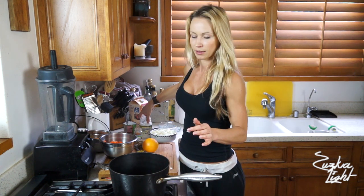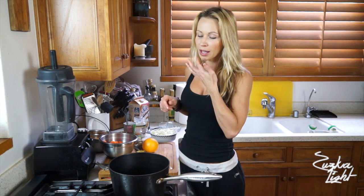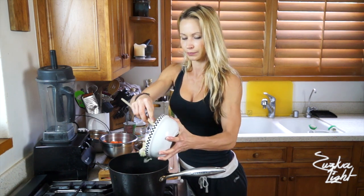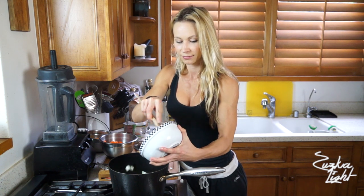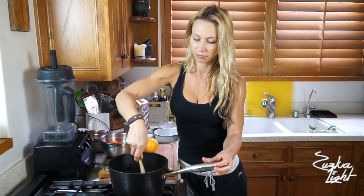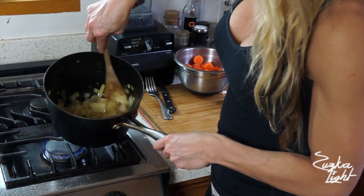Let the coconut oil heat up in the pot. I put coconut oil in my coffee in the mornings before my workout — it's delicious. Make sure the coconut oil is hot, then add the chopped onion into the pot. It should sizzle. Mix it in and sauté the onion until it's golden brown.